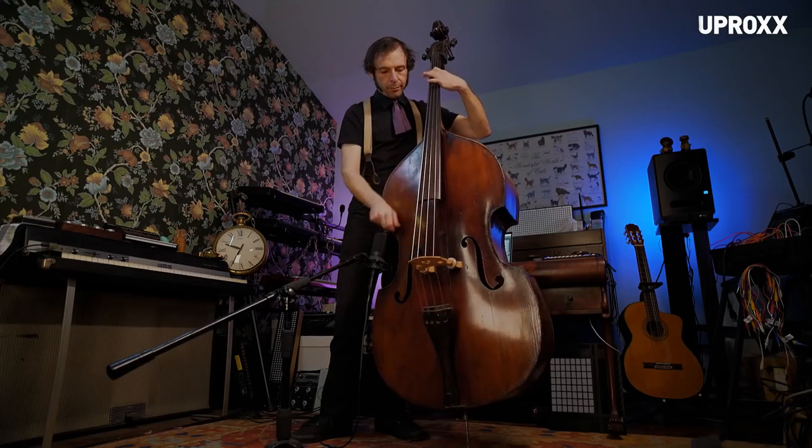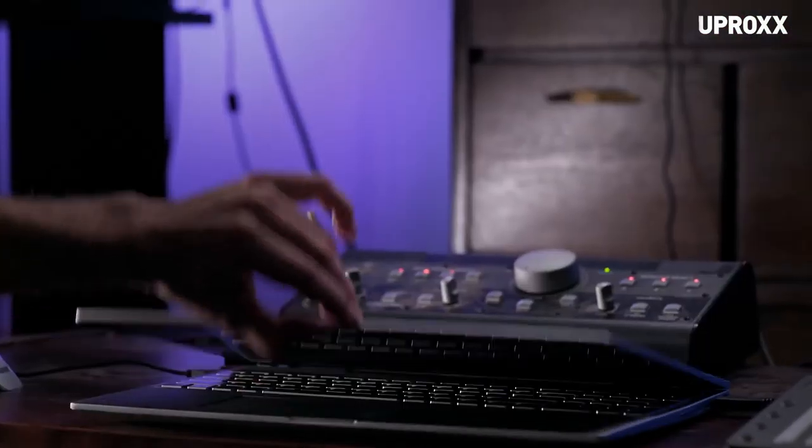It would be a lot easier for him to just play it safe, but who wants to do that, really? Today we're going to make a song from scratch. This will be the first time I'm using the Intel Optane.